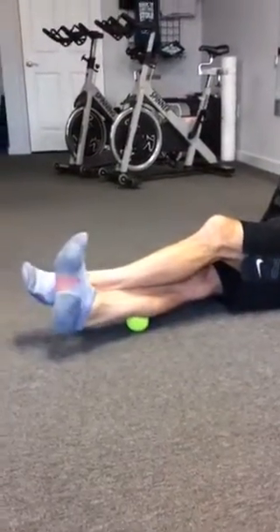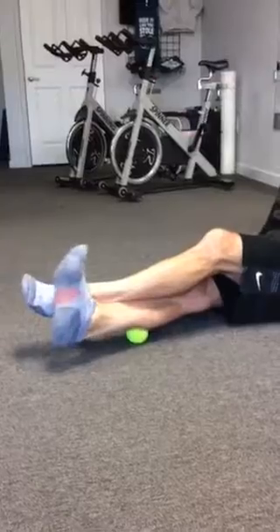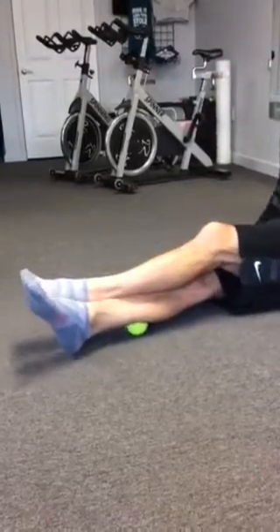Then we'll go back, cross the other leg, add a little bit more resistance, and flex and extend again. And grind it out again — this one gets a little wobbly.